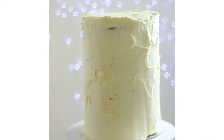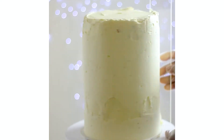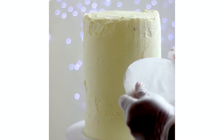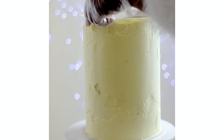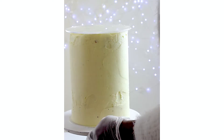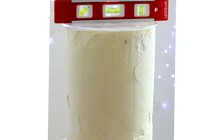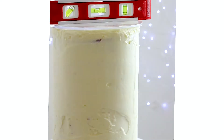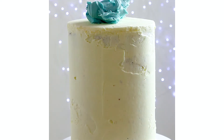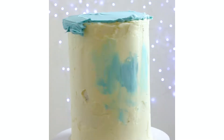I just want to quickly jump in and tell you about my acrylic disc — the one I'm using. I'm using a 7.25 inch disc size. I know sometimes people get confused about which disc to buy for their cake. I can guarantee you that a 7.25 inch acrylic disc is enough for your buttercream-filled cake, regardless of whether you're using fondant or not. I used a 7.25 and it consumed a lot of buttercream.